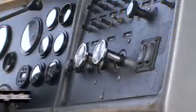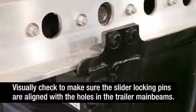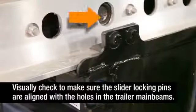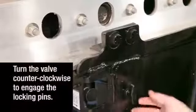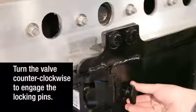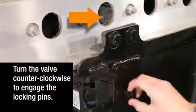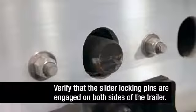When the axle is in the proper position, apply the tractor parking brakes, then exit the tractor. Visually check to make sure the slider locking pins are aligned with the positioning holes in the trailer main beam. Then turn the brake lock air spring inflate valve counterclockwise to engage the slider locking pins and to reintegrate the trailer parking brakes with the rest of the braking system. Verify that the slider locking pins are engaged on both sides of the trailer.